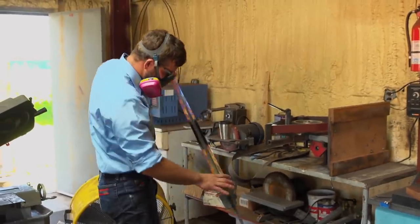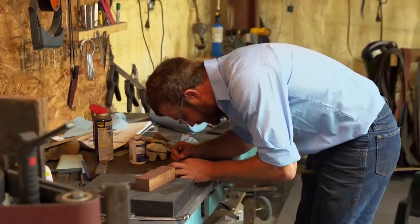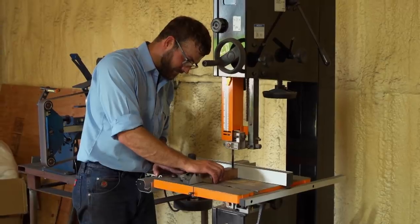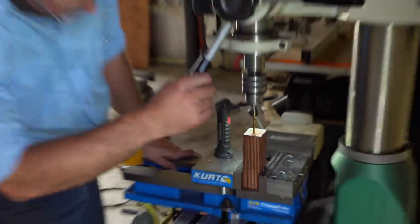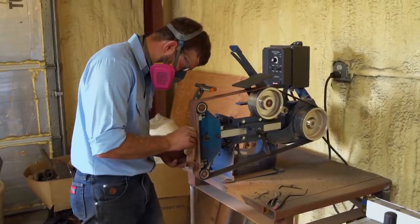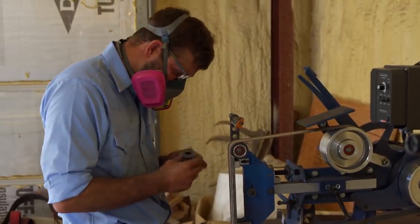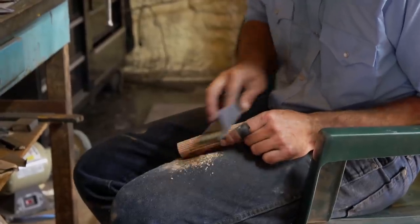It's coming out pretty well. Now I can work on profiling the pommel and guard and getting them exactly to where I want. For my handle, I choose diamond wood because it can take a lot of abuse and it's not going to break. I'm in the home stretch now. Tomorrow I'm just going to be focusing on getting everything fitted and glued together. It's a good-looking piece so far.